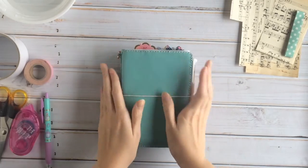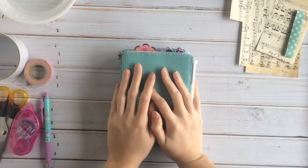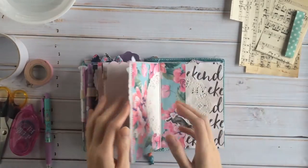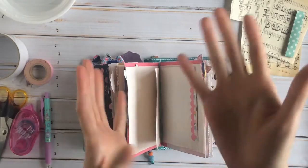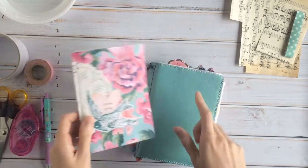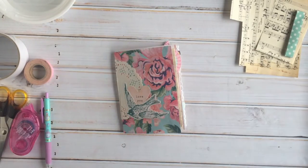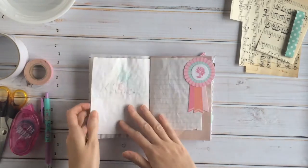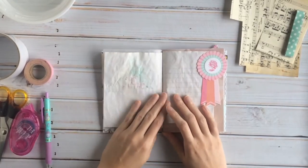Hey everyone, I'm back with another journal with me video. Hopefully this one will be straight to the point and a little less talky than the last one. I'm going to do a page in this little junk art journal scrap thing I have here in my A6 travelers notebook. I just took out the insert and I'll find a page — the back of this one — and I'll do two pages. I already have an idea of what I want to do.